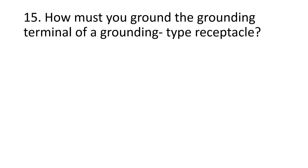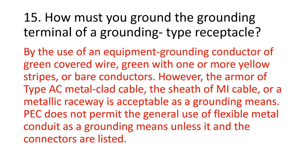Number 15. How must you ground the grounding terminal of a grounding type receptacle? By the use of an equipment grounding conductor of green covered wire, green with one or more yellow stripes, or bare conductors. However, the armor of type AC metal clad cable, the sheath of MI cable, or a metallic raceway is acceptable as a grounding means. PEC does not permit the general use of flexible metal conduit as a grounding means unless it and the connectors are listed.